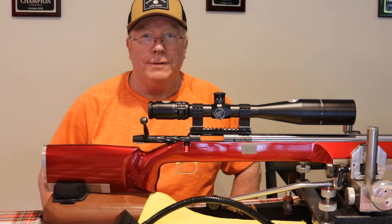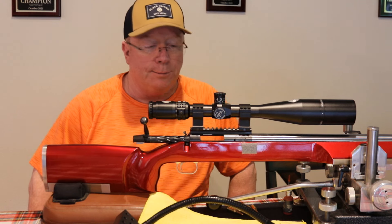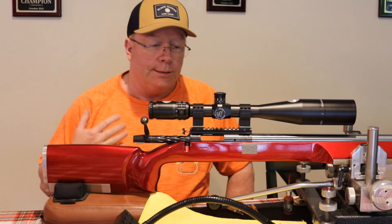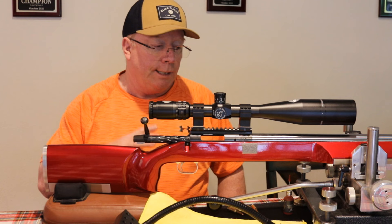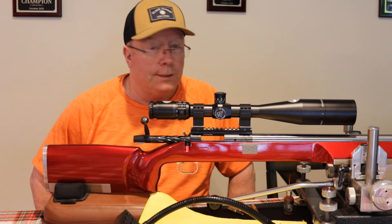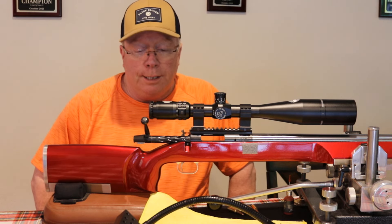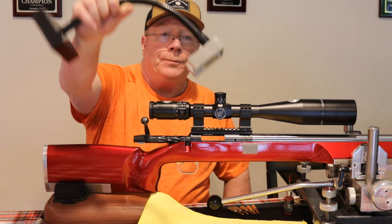Back with another video. Today I wanted to talk about practice, because when you're out doing load development, powder tests, neck tension tests, and all these kinds of tests, you have to have some sort of bench manners in order to get your shots off clean so you get decent data when you're doing your testing. So practice needs to get involved.